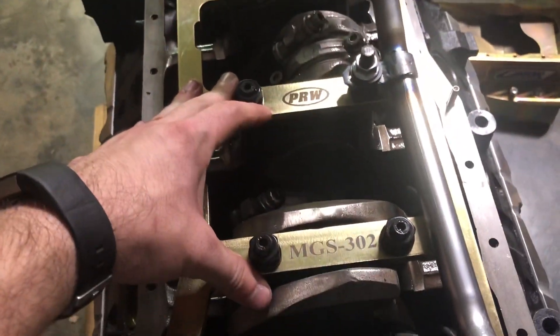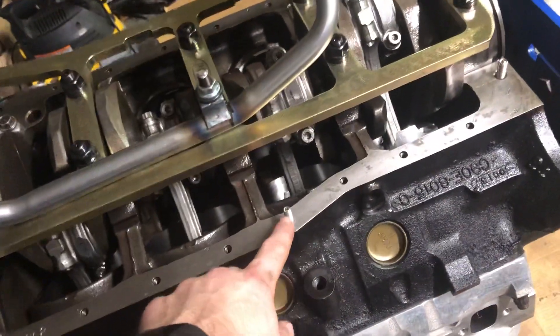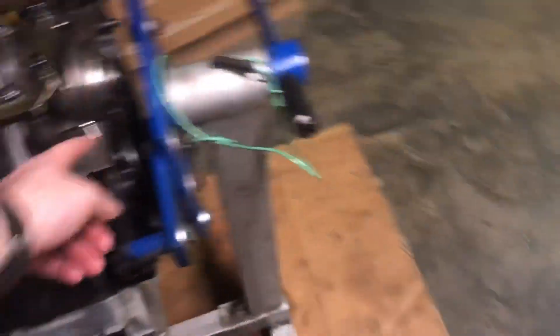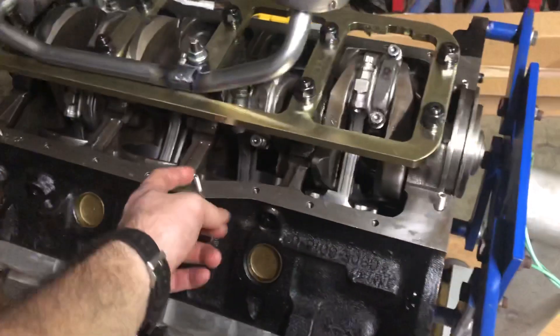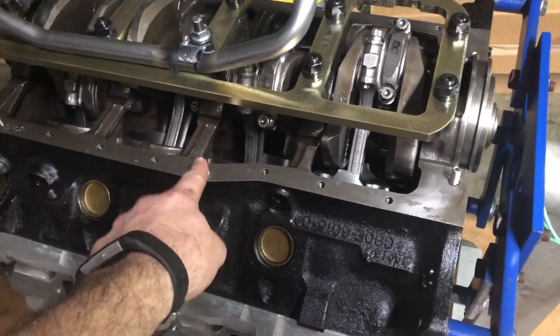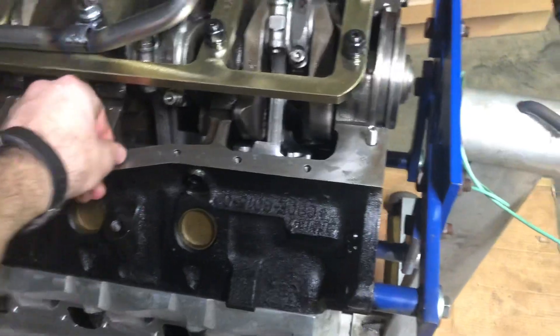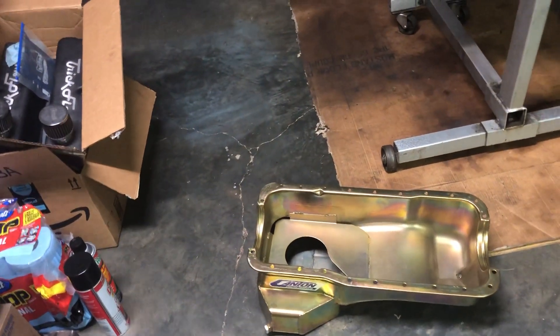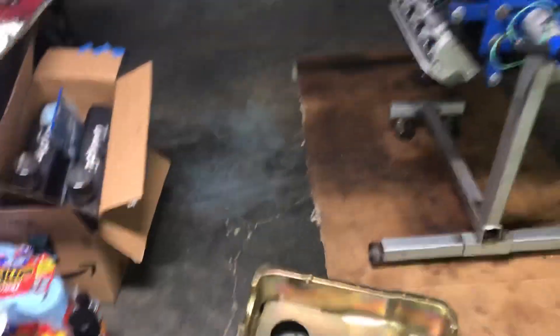Parts used: PRW girdle, Canton oil pan, matching pickup, ARP everything. The stainless studs for the oil pan are Canton — they're actually a damn good deal on Summit if anyone wants to switch to studs for their oil pan. Super cheap for what they are. Anyway, thanks for watching. I'm gonna bag this thing up and go inside — it's like 9:30 now. Later.